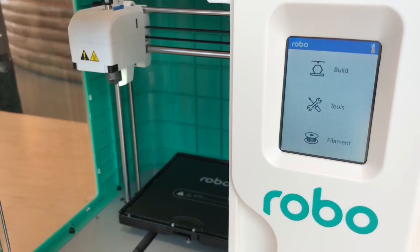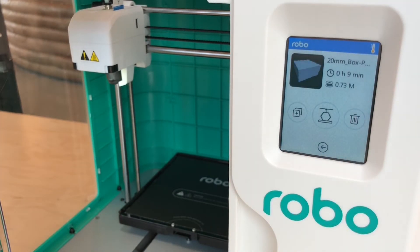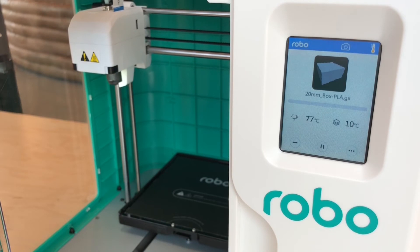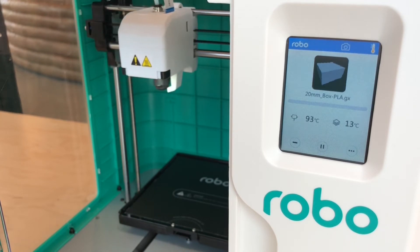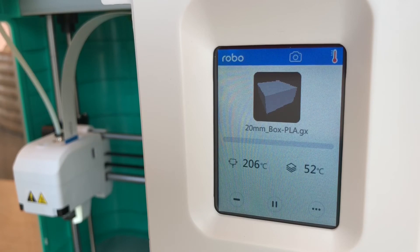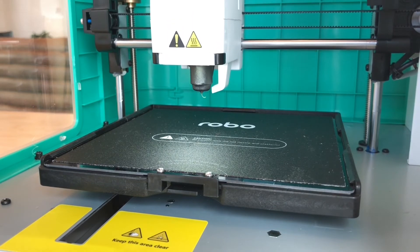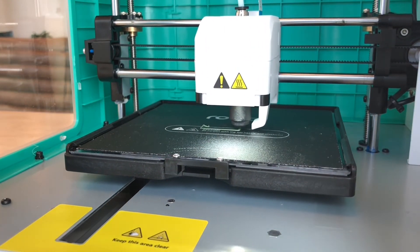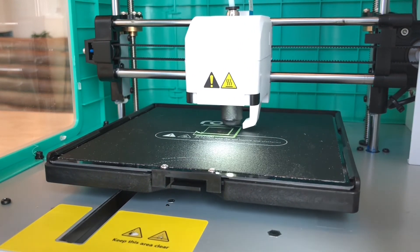Now that your printer's calibrated, go ahead and click on Build, click on the top drive, click on the one file that's in there, and then click the center button to start your print. Your printer will move to its home position and then heat up. Once it has heated up, it will begin printing. If your calibration is set right, the material will stick to the platform nicely and begin laying layer by layer, as shown here.